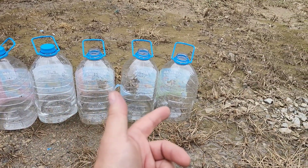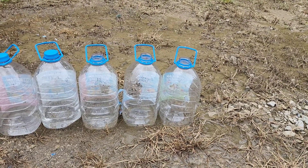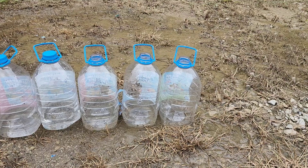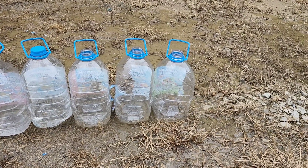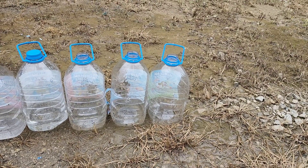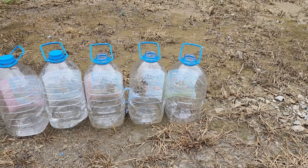My guess would be — those were plus P, so if we used a non-plus P load, the results wouldn't have been quite as extravagant, although I think they probably still would have been close. I think that larger diameter, that .45 bullet hitting and expanding — that's why we're getting more damage in the water jugs there.